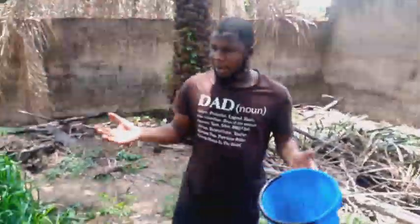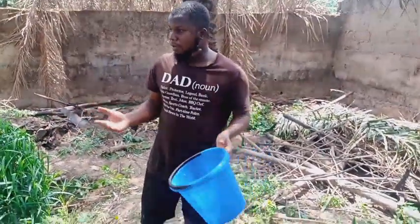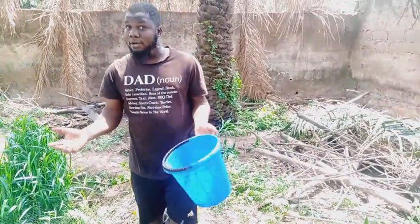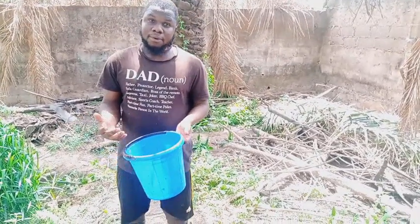Alright, so you can see now that we've finished the chicken intestine — this is how we use it to feed. So if you have access to chicken intestine, you can always use it to feed your fish. It is very good. It's spontaneous. It gives them growth and makes them to be more fertile.